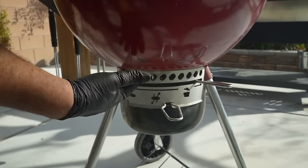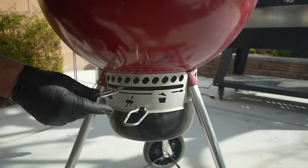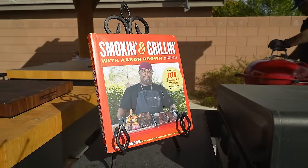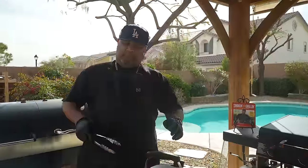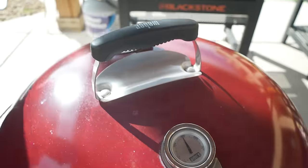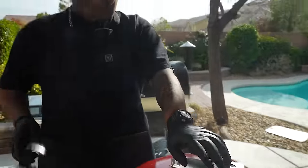It also takes the ash down to the bottom. If I put it right about there, that'll bring me to 350 degrees. Looking right here — we're almost at 400. I already made an adjustment on the top just a little bit. And because I messed with it down on the bottom, I went ahead and closed it just to slow down the burn a little bit.